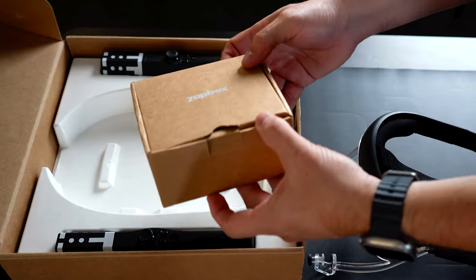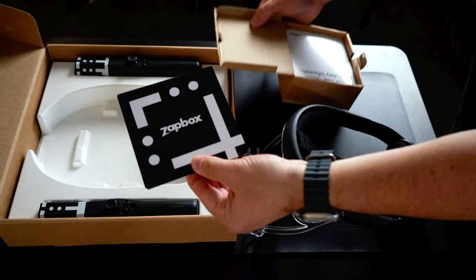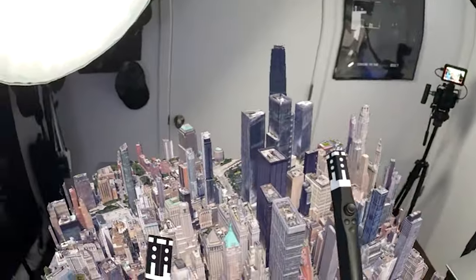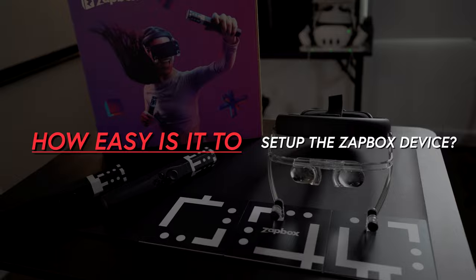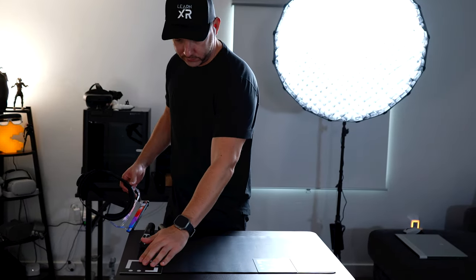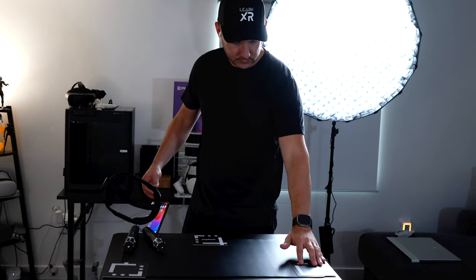Next we have the world anchors — markers that allow your mobile device to track virtual content with six degrees of freedom, similar to how the controllers work. Setup is super easy. First, make sure both controllers are loaded with batteries and power them on. Enable Bluetooth on your mobile device, place the controllers on a flat surface next to you, and place the world markers in front of you, keeping them about one to two feet apart for good tracking results.